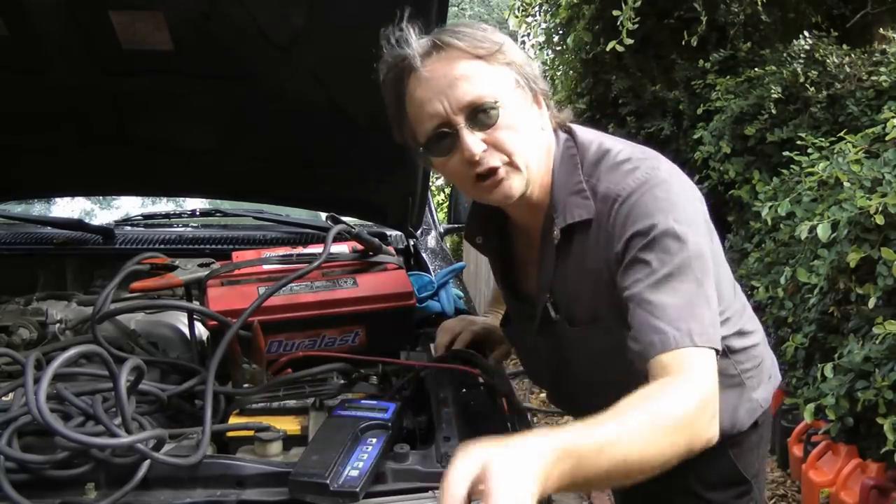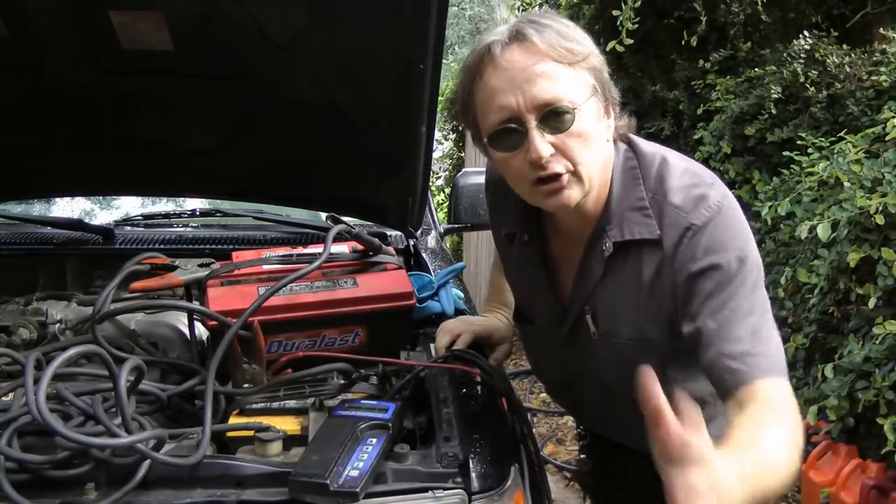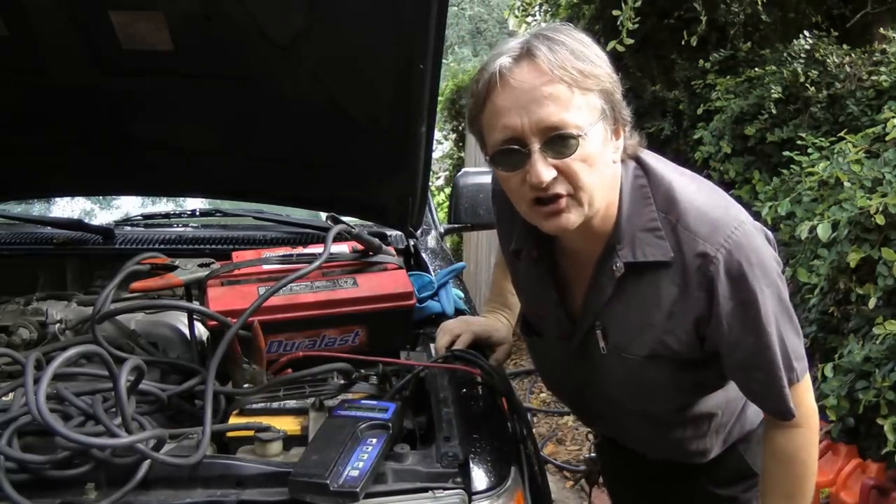Today I'm going to show you how to check out your car's alternator and how to replace it if it's bad. I had to jump-start this Toyota to get it going this morning, so I know something's wrong with the charging system.